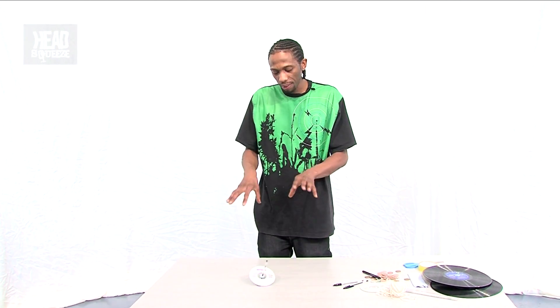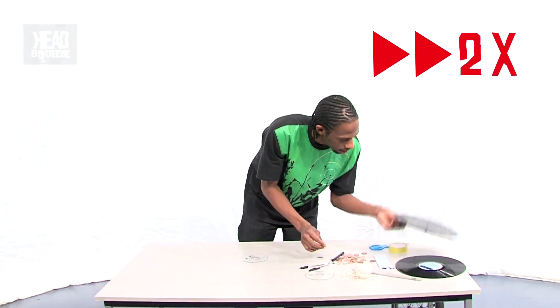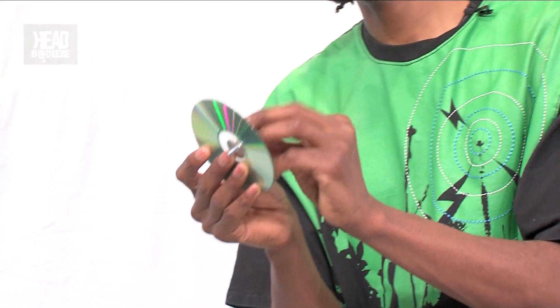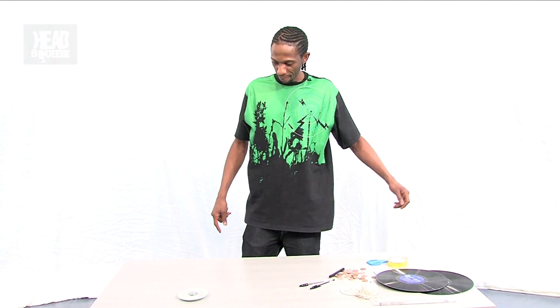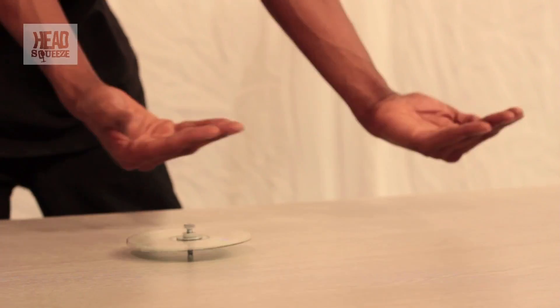Now let's explore how to make angular momentum greater or smaller. All we need is the CD. We're going to put a different axis on it — I'm going to take the nuts and bolts, screw it through the middle to get a lovely sturdy centre, making sure I get it straight in the middle. Don't forget to put in your penny washer because that allows it to fit around the CD. Voilà — it still works, we can see it spinning.